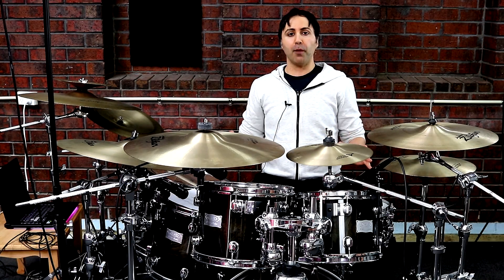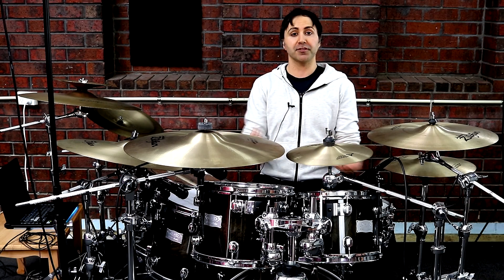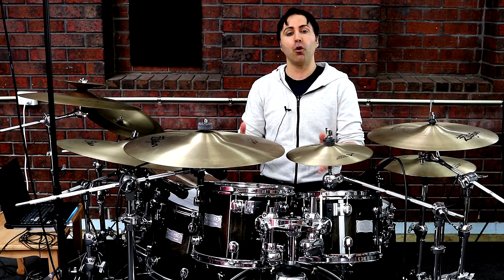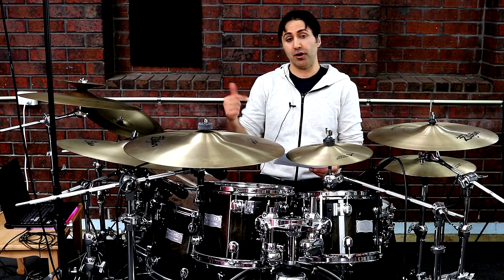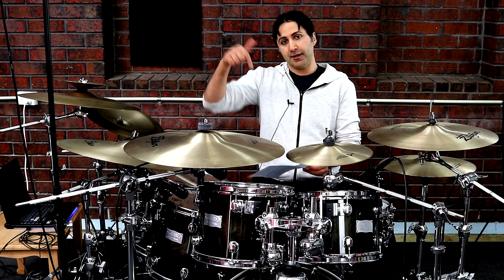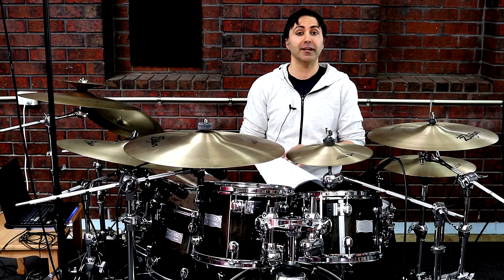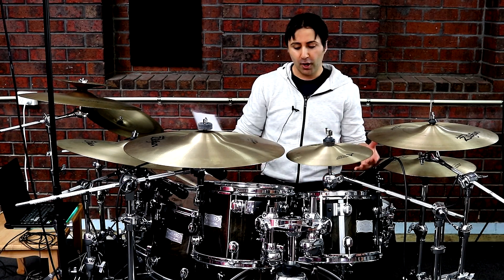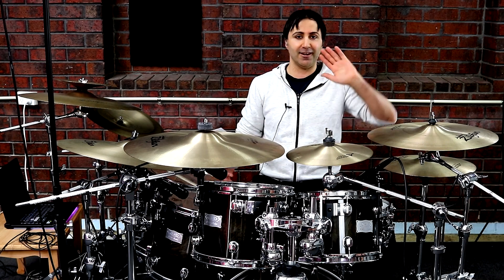And there you go — there's all the drum parts for Thunderstruck on drums. I hope you got some value from the lesson. If you did, please hit the like button and subscribe for more lessons like this. If you want to get a copy of the transcription with all the beats written out, check the description section below — there's a link where you can get a copy yourself. I hope you have an amazing day wherever you are in the world, and I'll see you on the next video.